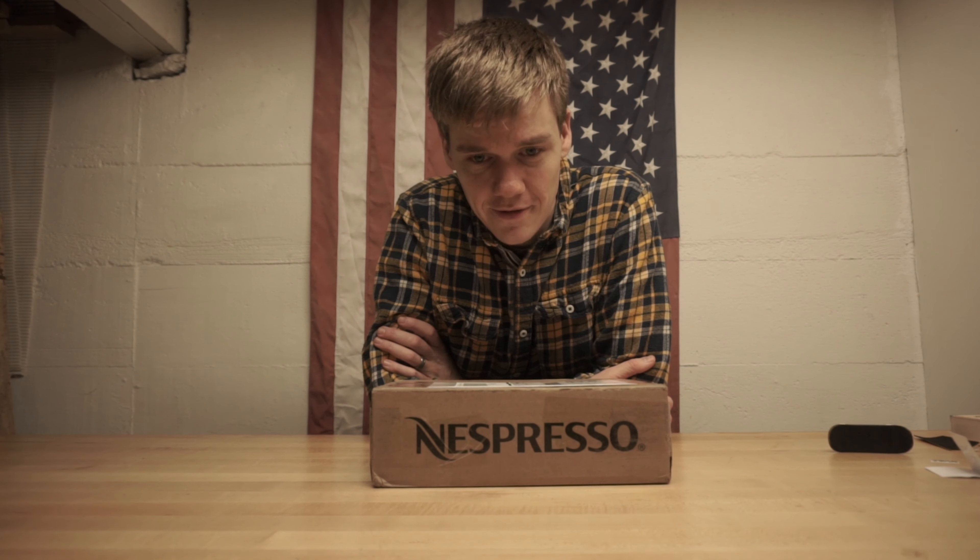Hello everybody, my name is Steve Wernicke, also known as Pure Joy Fingerboards, here on YouTube and over on Instagram.